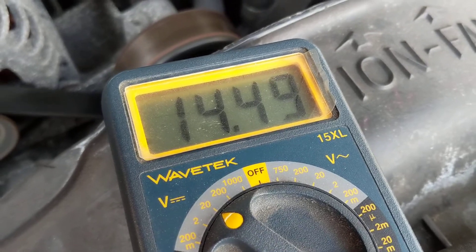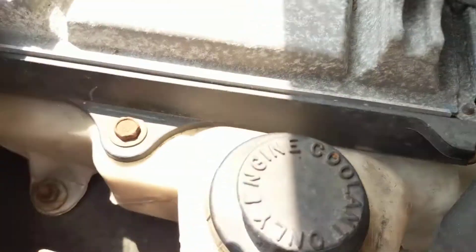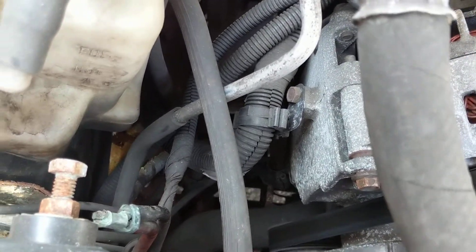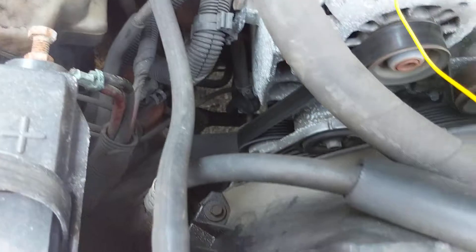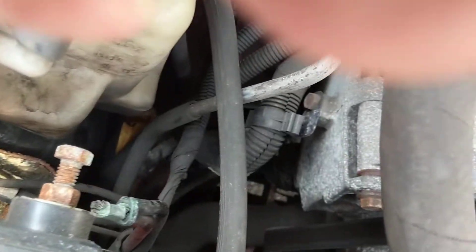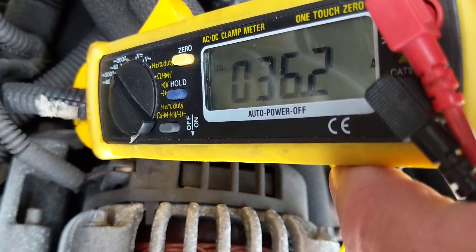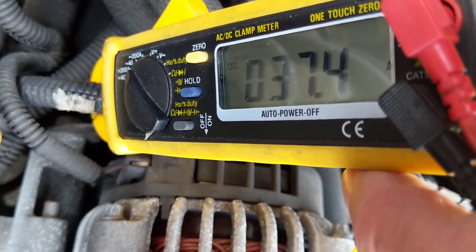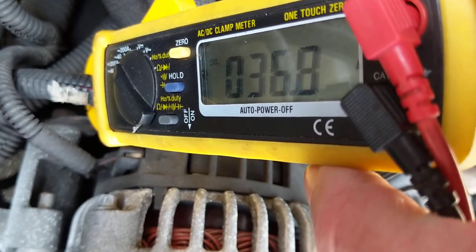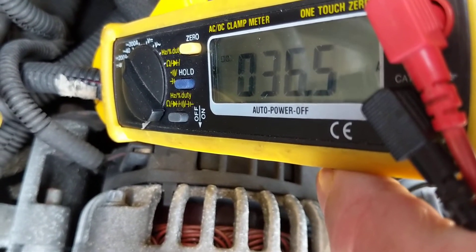The output of the alternator is about 23 amps without the lights on. As soon as I put the lights on, watch how much it measures — the current being supplied by the alternator to the battery, after the whole power distribution.